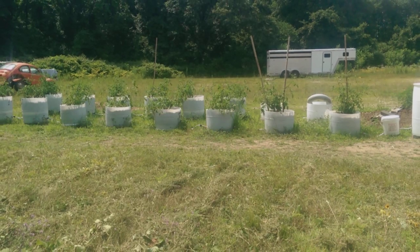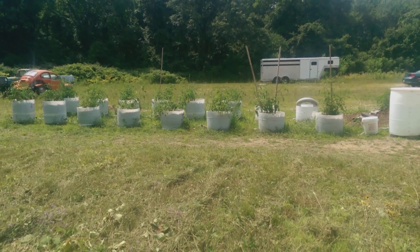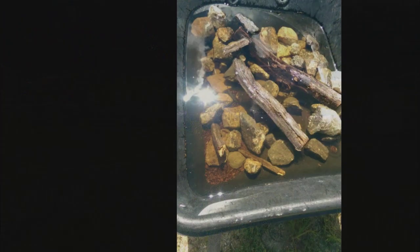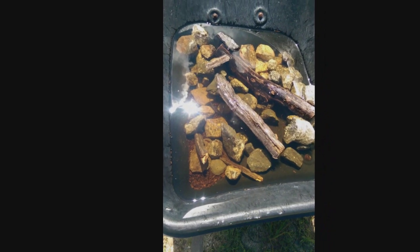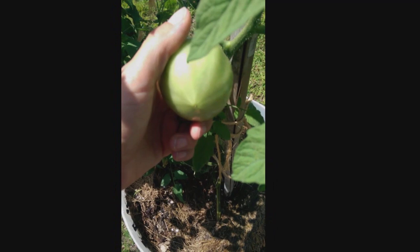I thought I'd show you how the tomatoes are growing in the wicking barrels with the automatic watering system. One thing I've noticed so far: we've had no splitting or cracking. The other day we had over two inches of rain in a 12 to 15 hour period, and the water in this wheelbarrow at the shallow end is over two inches deep, so we had to have gotten at least three inches of rain.